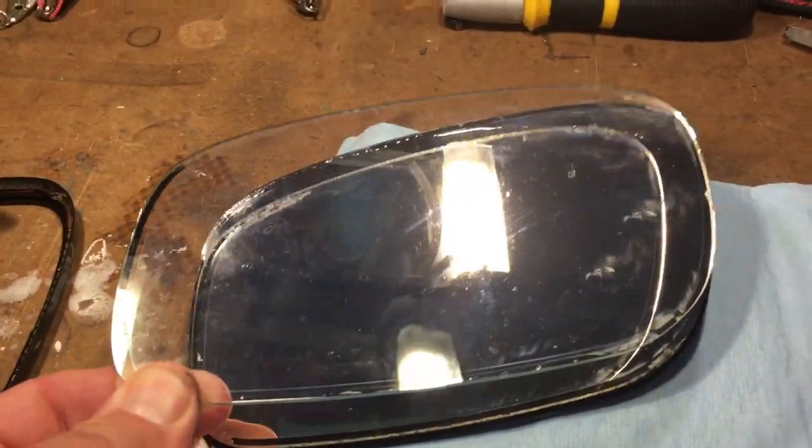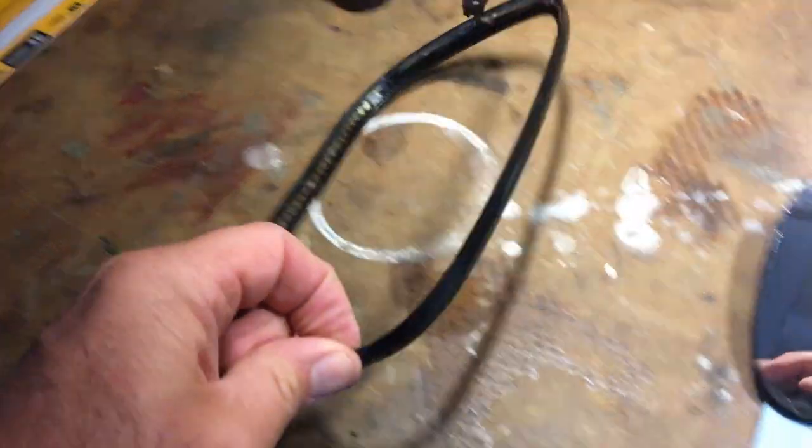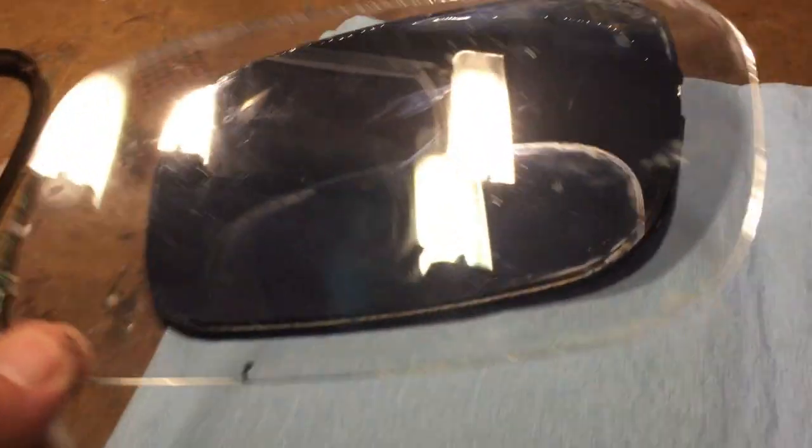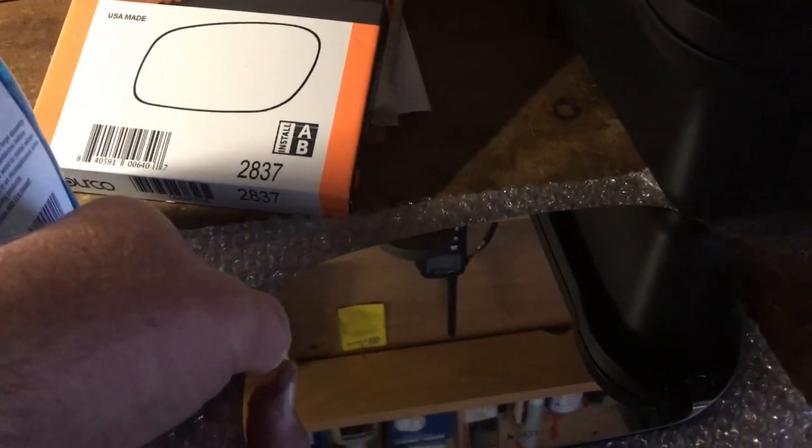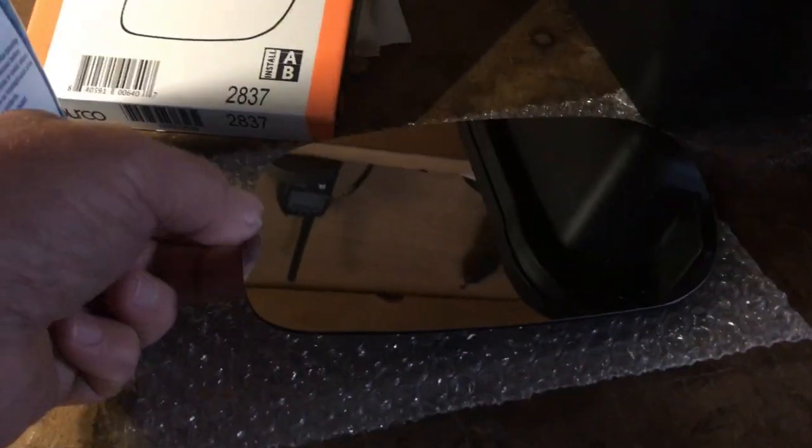I've cleaned this thing up so it's basically clear. I'm undecided whether to put the clear piece back on or go with the new piece, which is actually the mirror. I think I'm gonna go with the mirror, because this binding trim piece requires two pieces. If I put the clear glass on, I'm potentially gonna get water behind there and distort the view again. I also want to capitalize on the heated function.